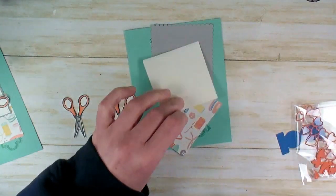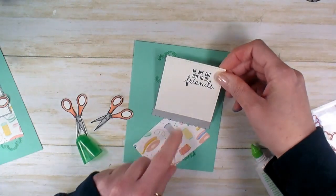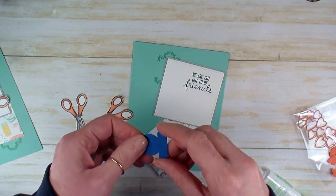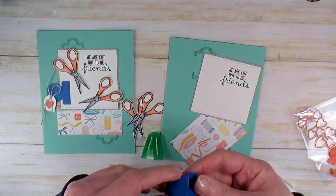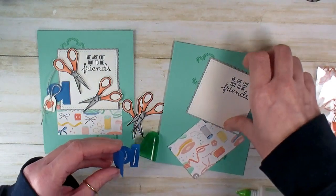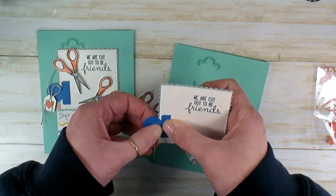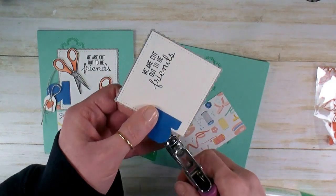I'm going to get the multi-purpose liquid glue and start putting these layers together. We'll glue the stitched square to the scallop and burnish those down. Speaking of the retirement list — I think the circle tab punch is going, which is so sad because it's the cutest little way to add interest to a card. We're going to put multi-purpose liquid glue on both sides, right to the edge of the scallop, so you can just see the stitches past the edge of the tab, then burnish it down.